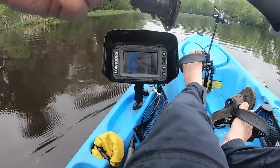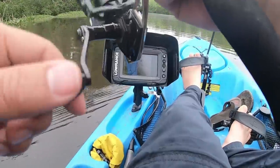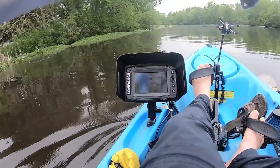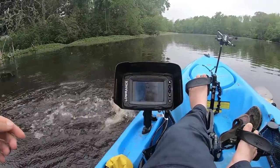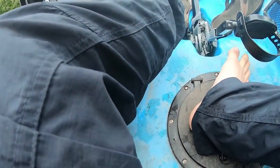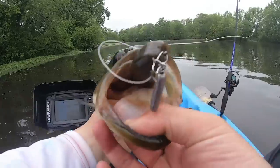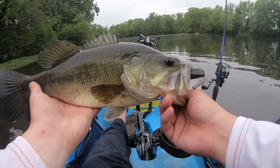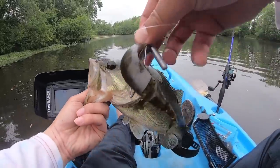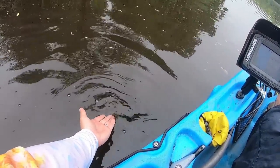This side looks promising, a little break in there. Oh, that's a fish! Oh yeah, the Jika rig! Hey, easy easy easy — make sure there's nothing on the screen. Look at that, guys — that's what I'm talking about, hooked him right in the rooftop. The Jika rig and the Razor Shad!